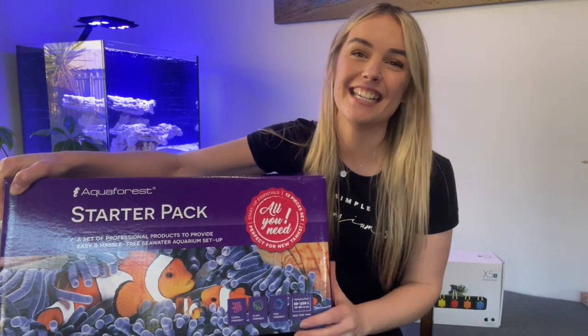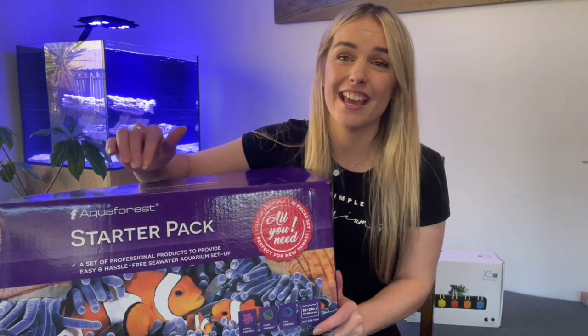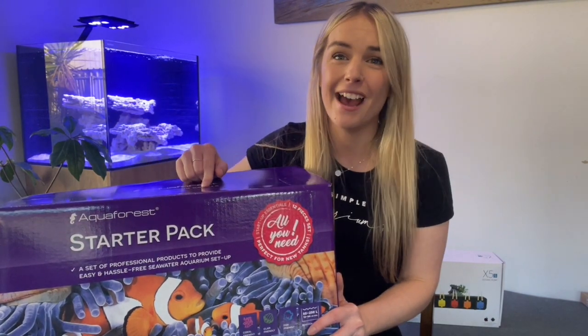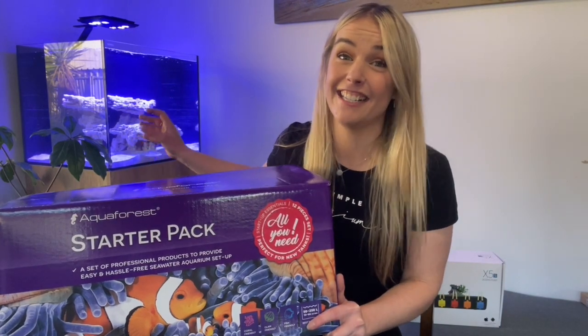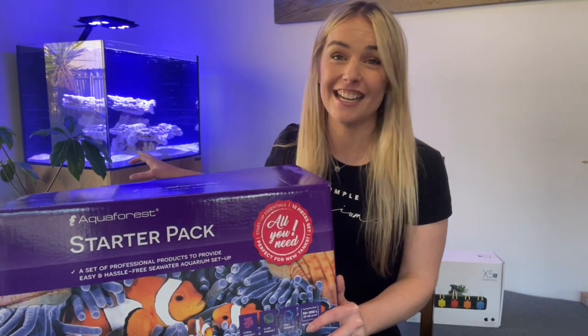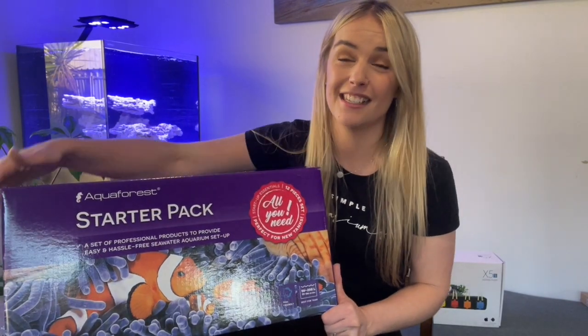Hey guys, my name's Lauren and in today's video I'm going to be doing an unboxing and showing you exactly what you get inside the Aquaphoras starter pack and adding the salt into my brand new build I literally just set up today. So definitely need to get that salt in there today and I'm going to show you how I do it with this starter pack.